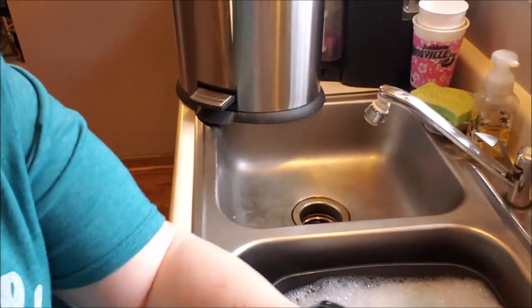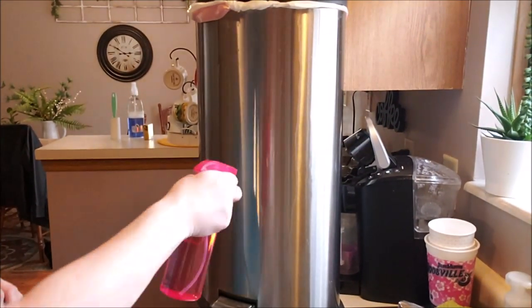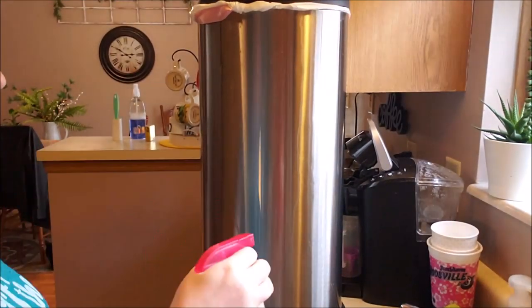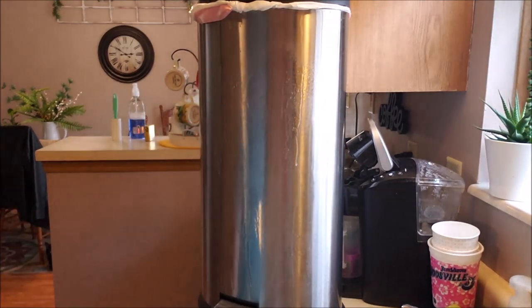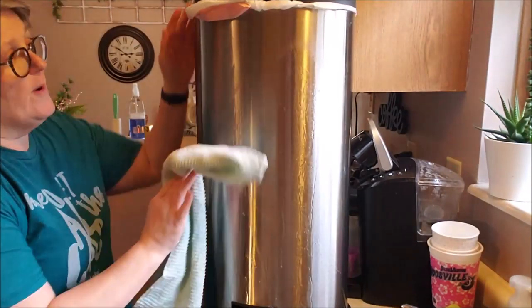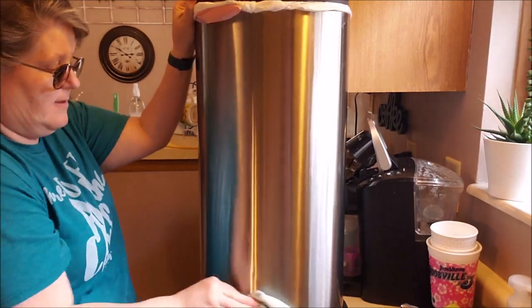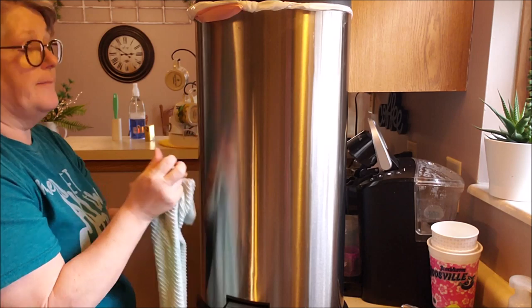Let it come to temperature — sorry if I'm making anybody motion sick. You can also use this on glass. You can wash your windows with this; you can wash mirrors with it. I'm just spraying it, letting it sit. I'm over the sink because it's going to be wet and I have laminate floors, and then you just wipe it off. It smells like vinegar — I can smell it — but again, it goes away.